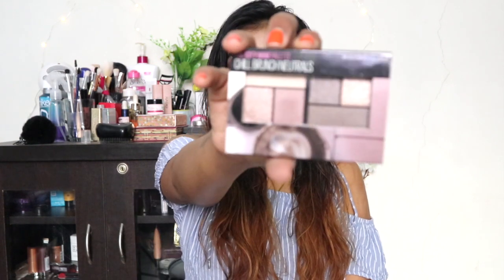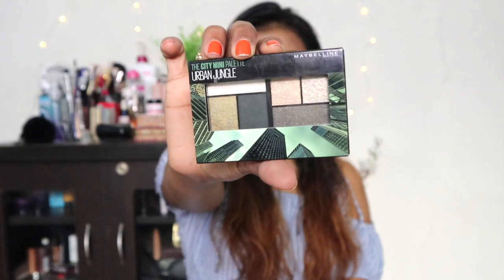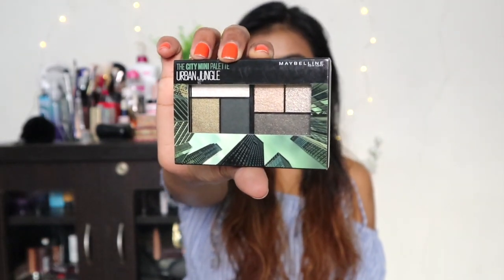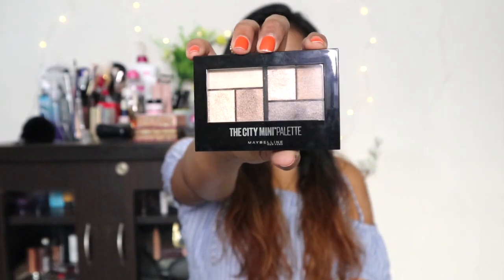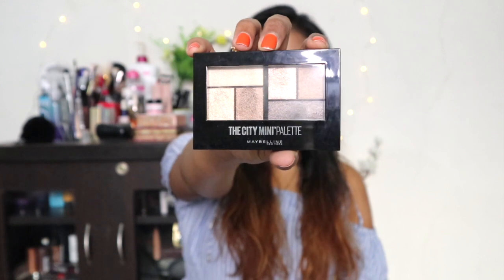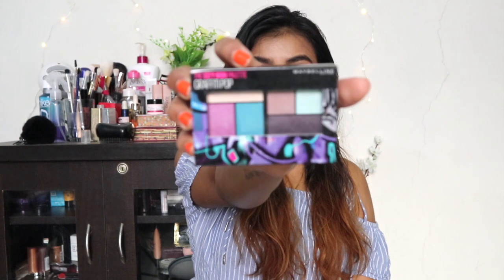Maybelline launched their City Mini Palettes in four variants. There's Chill Brunch Neutrals, which is more of a mauve and pinky toned palette. Then there's Urban Jungle for smoky eye lovers, with more greenish olive tones. Then we have everyday bronze and golden shades in the form of Rooftop Bronzes. And last but not least, a colorful palette called Graffiti Pop.